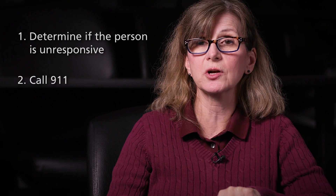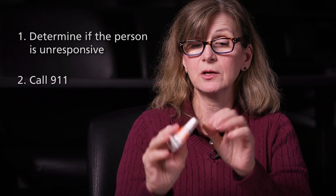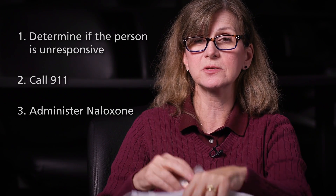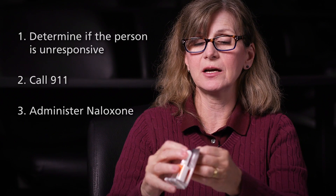So immediately you want to call 911. Then you want to get the naloxone out of the kit — it's super easy. You're going to open up the foil packet. Very simple.